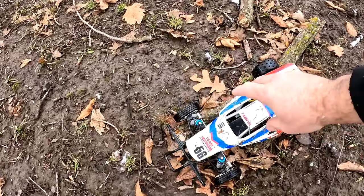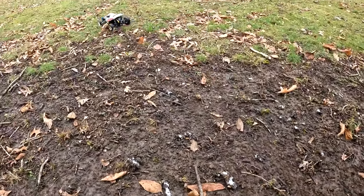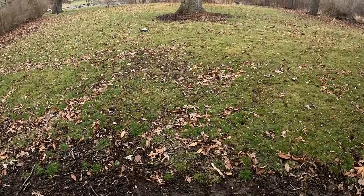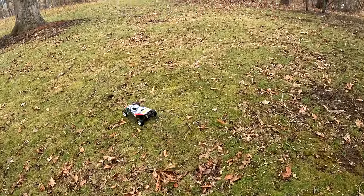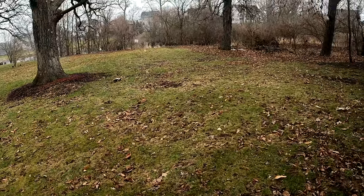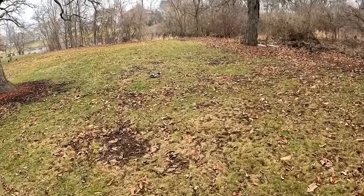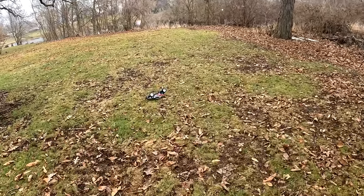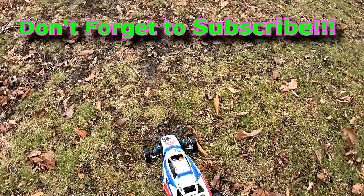Remember this isn't my four-wheel drive, so let's see what she can do on a straight launch. Oh yeah, look at that — still got all the power. Gotta love it.